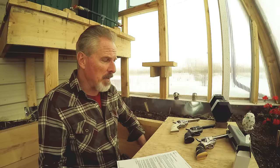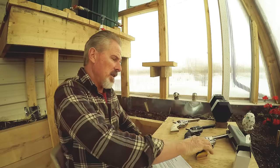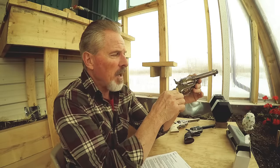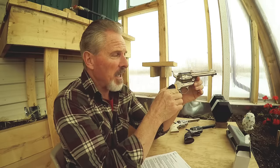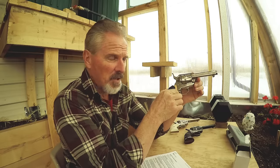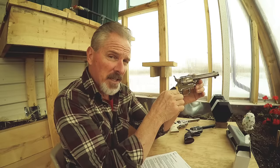The simple answer is that metal is removed from the gun in all the right places, in just the right amounts. There's also one extra part that's added to a single action army race gun that makes it run fast. We'll get into what that is in just a moment.